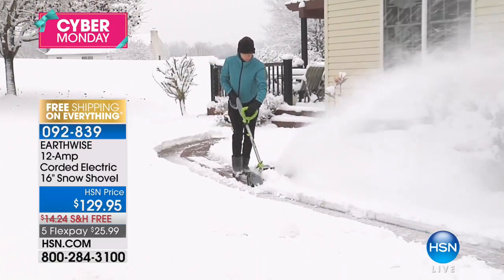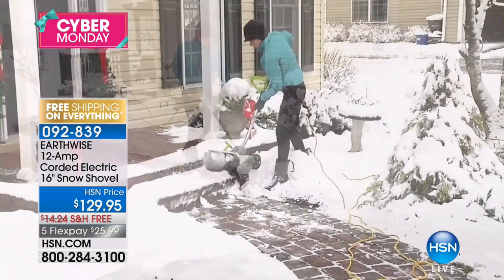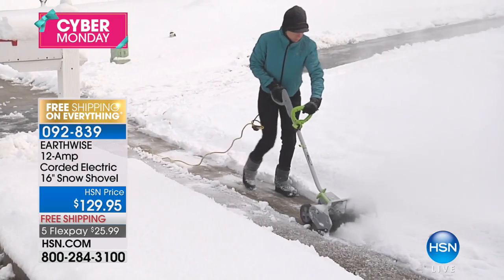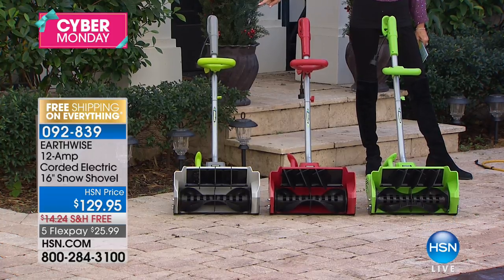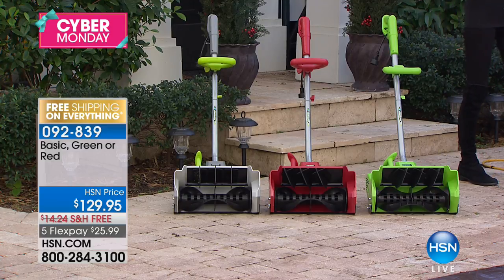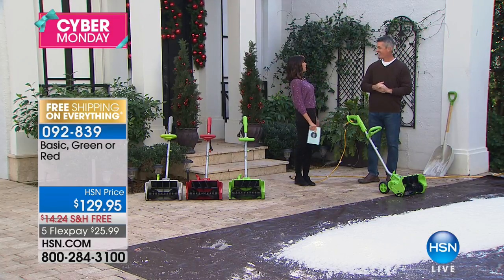It's simple and easy — push the button to start. No messy gas, no oils, no fumes. A little over 400 left for the whole country in green and red, and the basic, which is the gray with a little touch of green on the handle. This is about the ultimate in performance — it'll jet snow like 30 feet away.